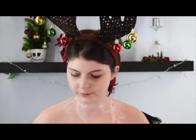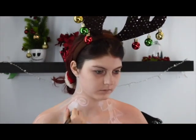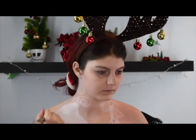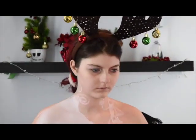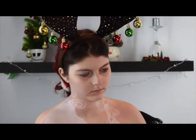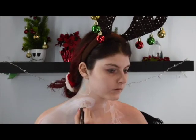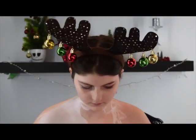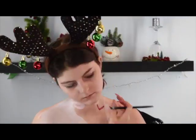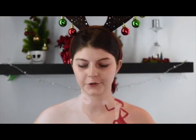So now that we've got the outline all done, I am now going to paint in the snow. Now I'm taking my black Snazaro face paint and outlining Jack.